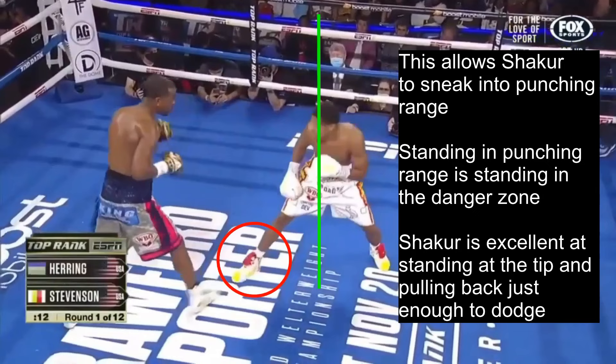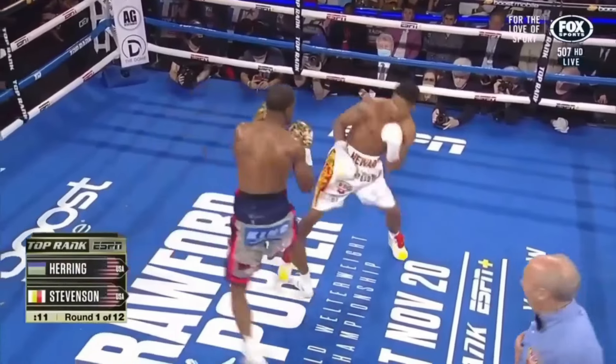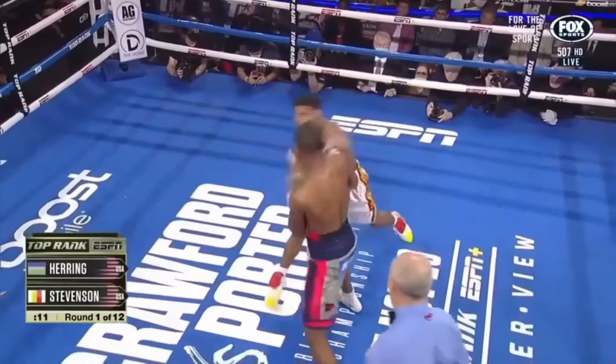The thing is, standing in punching range is standing in the danger zone, and punches are bound to come his way. Shakur is excellent at standing at just the tip of punching range, where he knows he could be hit by certain punches, and looking out for those punches. He's able to pull back just enough to dodge the punch, and this requires incredible reaction speed and athleticism to pull off at that consistency. Shakur can successfully make his opponents miss.